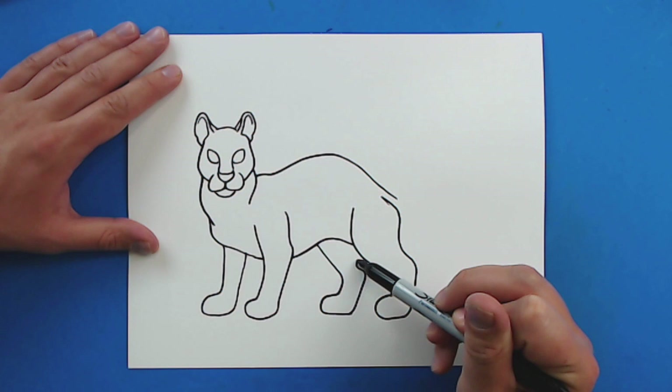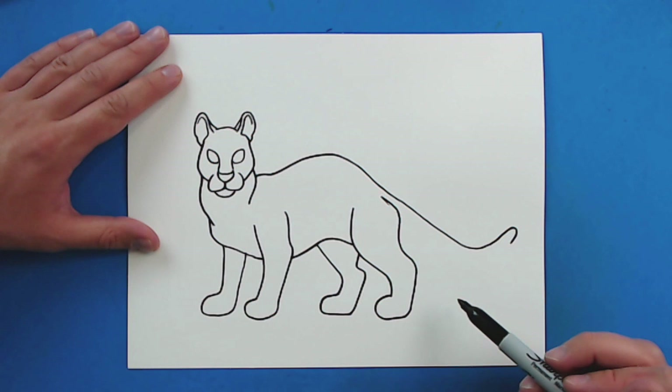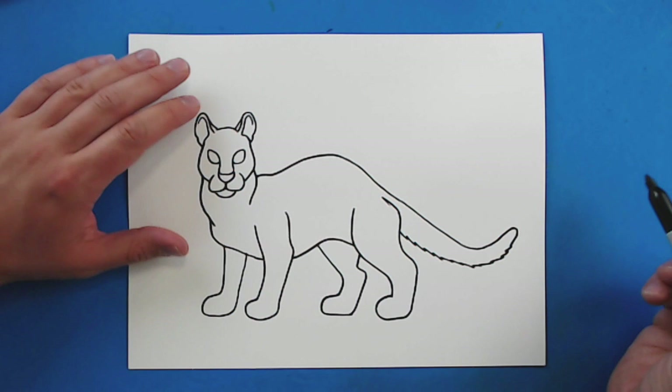And then I'm just going to go up at an angle and then curve in and up. Then right here for the tail — they have a long tail, so I'm just going to kind of curve it down and up like this and curve back around. And then I want the tail to be kind of bushy and furry at the bottom, so I'm just going to draw some of these little pointy, spiky lines that are going to follow the curve all the way to the end of the tail.